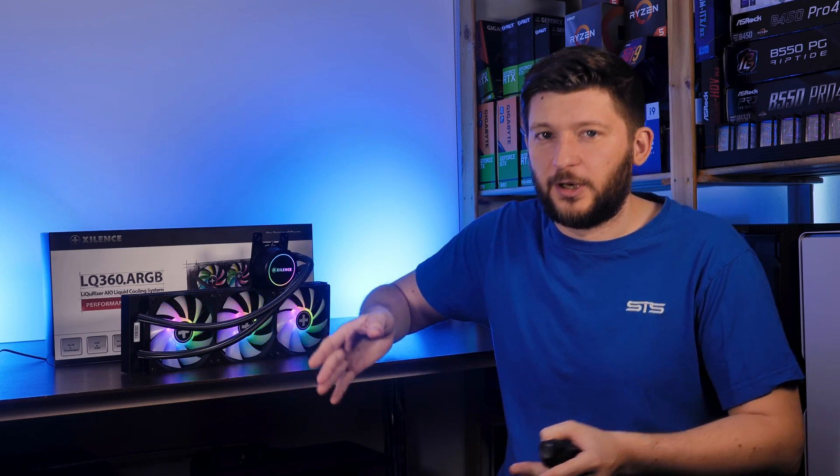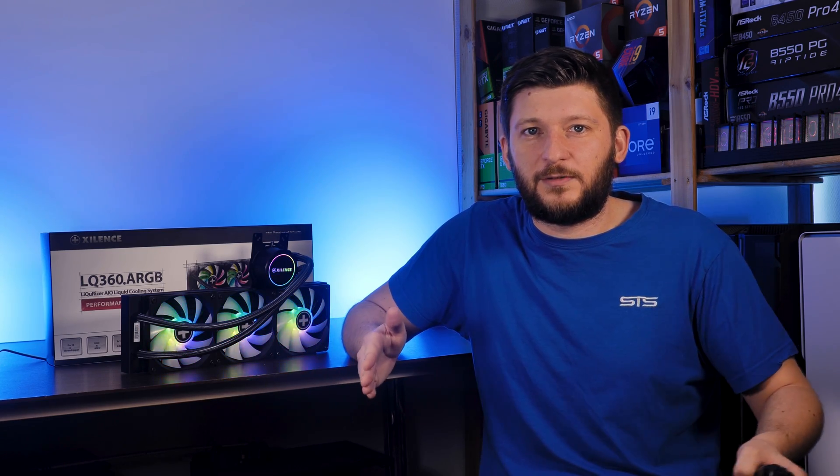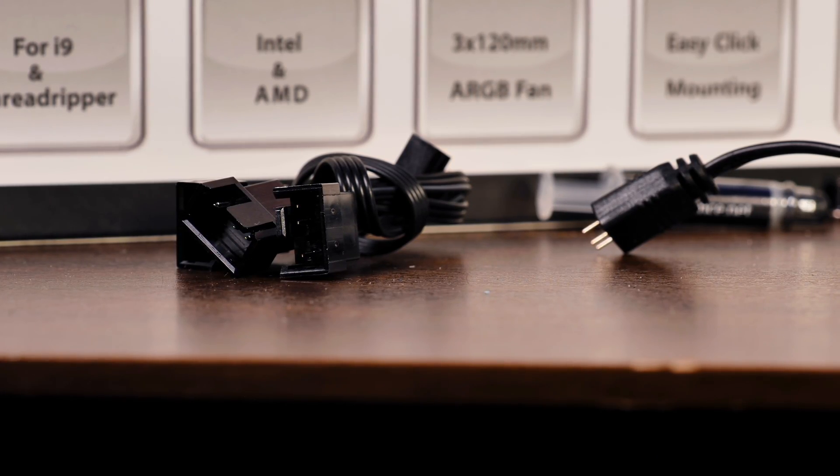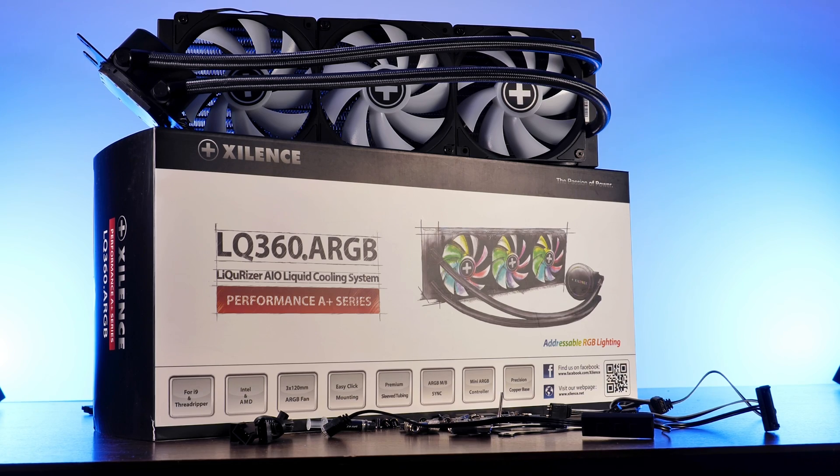The shorter tubes may be the reason why the pump by spec sheet is producing less static pressure — it has less water to push. Inside the box, you'll also find the usual 3-2-1 PWM splitter, a tube of thermal paste, and bags full of mounting hardware for AMD and Intel.